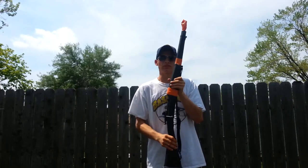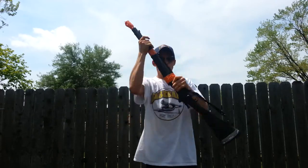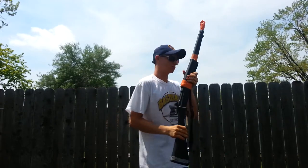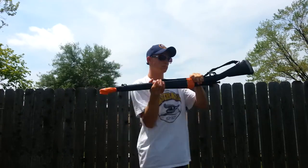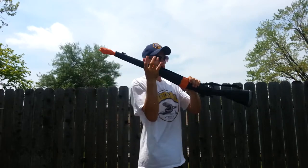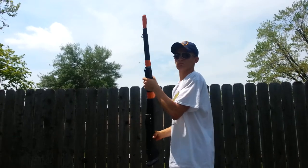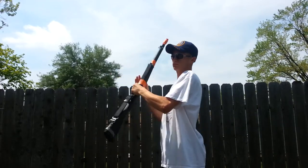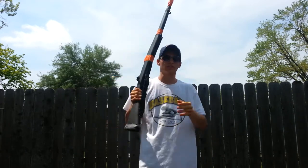So, here's the stop. Now I'm going to do it in slow motion so you guys can see.